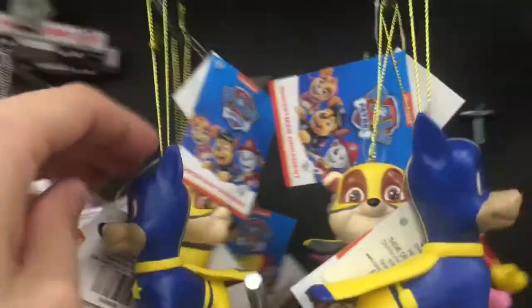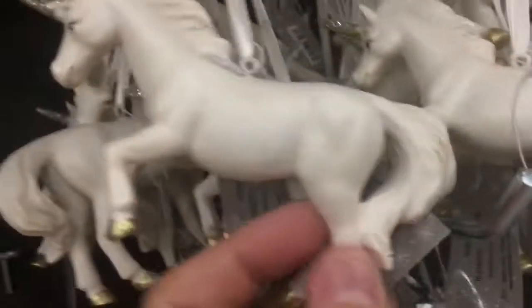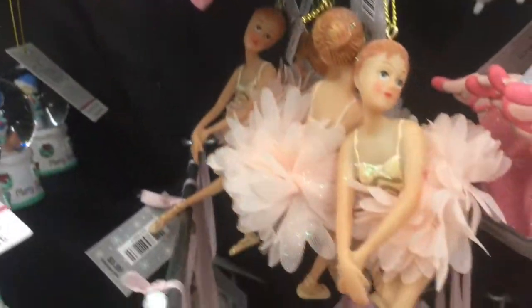Paw Patrol — and of course you have Chase, Marshall, all the people. Baby's first Christmas. Unicorn. Ballerina. Princess.